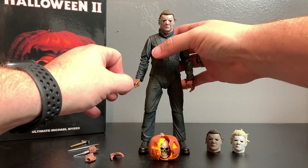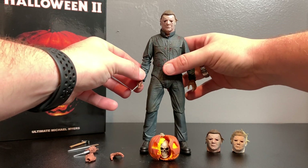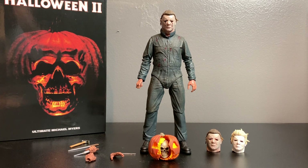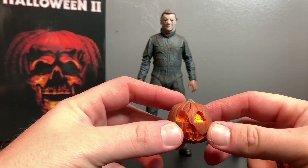Then you get this little scalpel. I feel like it's a little out of scale - it should be much smaller. I'm actually talking to a customizer right now about getting a real metal one made for this figure, but that's a story for another video.